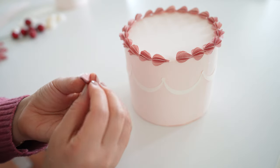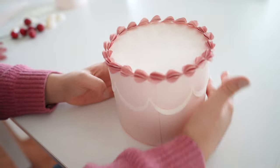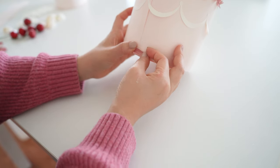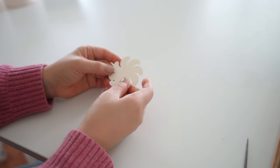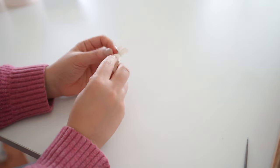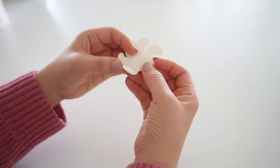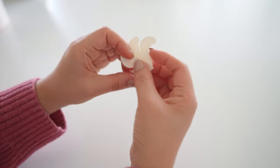You could even resize the frosting pattern and make it bigger so you use fewer pieces and it looks fluffier. Next I'll do the same with the bigger frosting pattern, adding that to the bottom of the cake. I added a total of 20, with each set having three shapes stacked and glued to the center, then reopened to make the frosting-like lines.